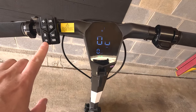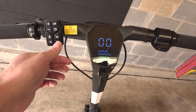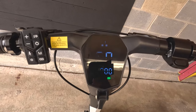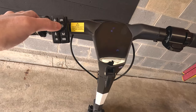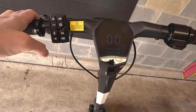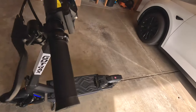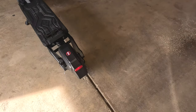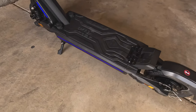Pressing the single wheel icon puts it in single motor mode, and the two wheels icon puts it in dual motor mode. You also have the light button — when you press that, it activates the front and rear light, and it also has deck lights on the sides.